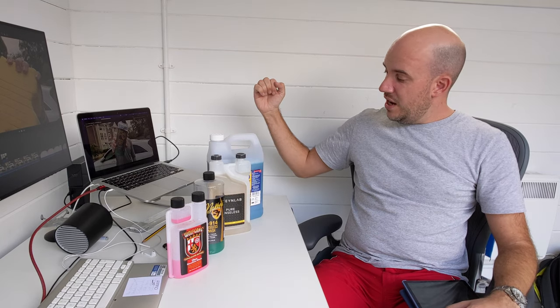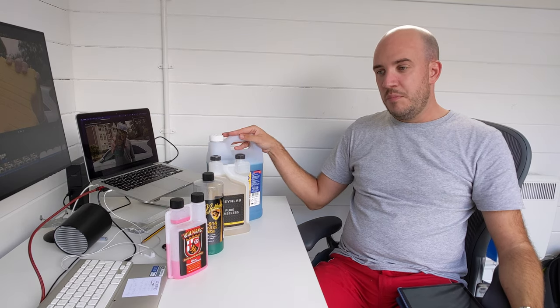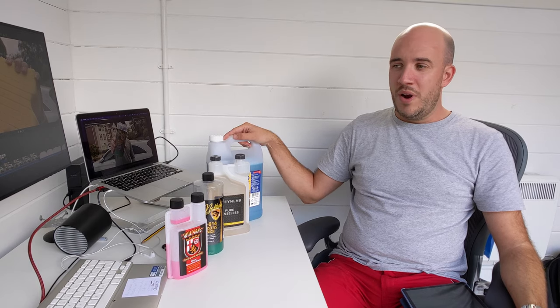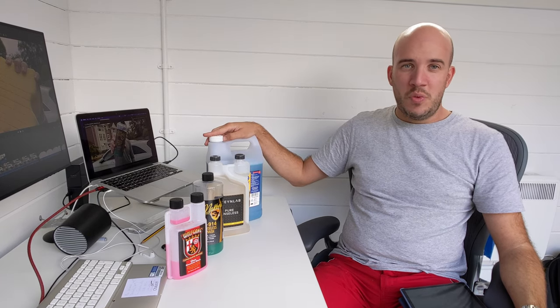Welcome back. Two videos this week - this one is the ultimate summation of all my findings from testing these different products. Don't read too much into the order here; it's bottle size, nothing else. The ultimate question, and the reason I started trying all these different products, was: is there something better than ONR, or as good at it? As good at it was actually a fair question, because we can never get hold of it - it's so rarely in stock. But it is very good, known to be very good, used all around the world. It's seen as the gold standard of rinseless wash products. But should it be? And if you can't get hold of it, what else should you use?